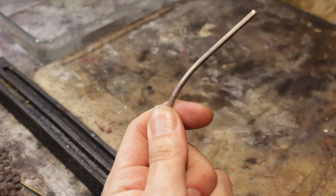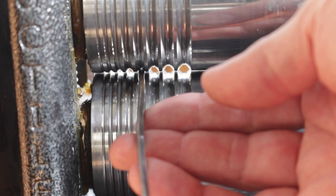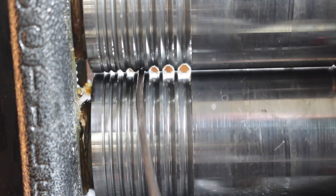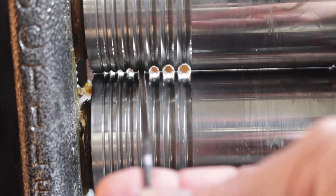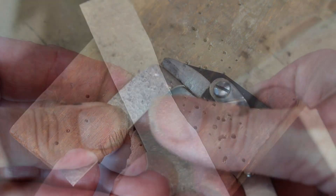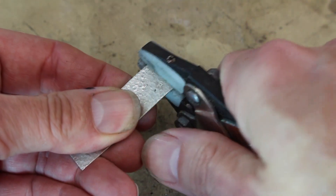If I'm reducing stock through the rolling mill, I usually anneal the metal after every groove — so three or four passes, and once the rollers are down and touching I anneal it and then move on to the next groove. Likewise, if I'm rolling or hammering a texture, I will anneal it before bending it into its final shape.